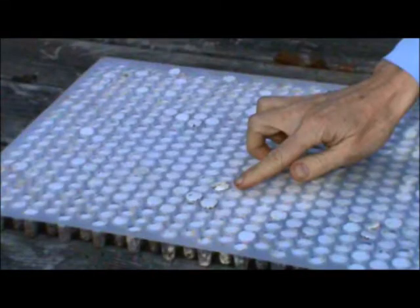A sheet of Thimble Spawn consists of a molded plastic sheet, known as the tray, which holds the individual pieces of spawn, known as thimbles.